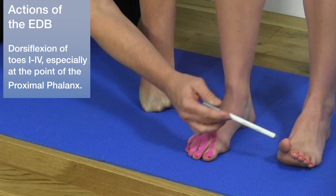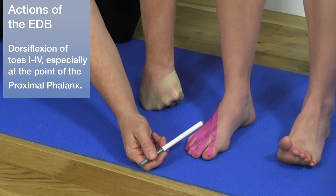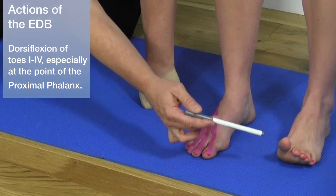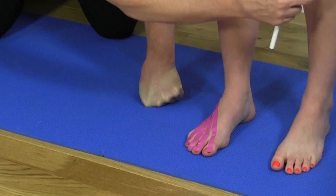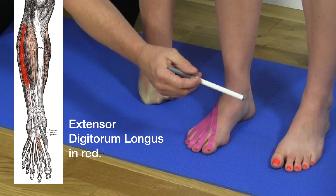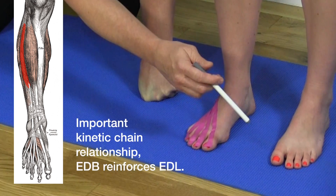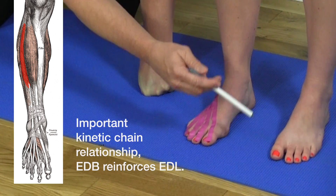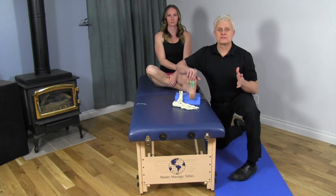Notice that the fifth toe actually follows along with that motion. It's kind of a hard muscle to isolate, but what's really interesting is there's another muscle from the shin — the extensor digitorum longus — and the extensor digitorum brevis reinforces it. This helps us understand some of these kinetic chain relationships.